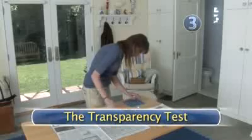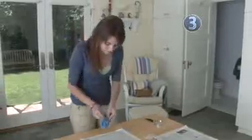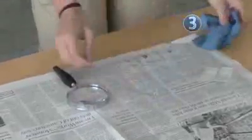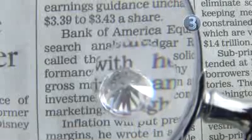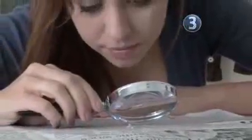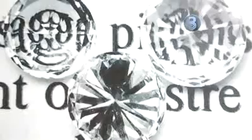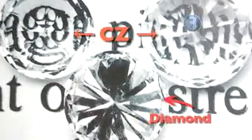Step 3: The Transparency Test. This do-it-yourself test only works if your diamond is loose. After first making sure it is clean, place your unmounted diamond on top of newsprint with the pointy side — the pavilion — facing up. If you can read the newsprint clearly through the stone, then your diamond is a fake, probably a cubic zirconium or CZ. Genuine diamonds scatter light as it passes through them, making the newsprint look a little blurry.